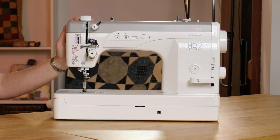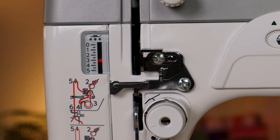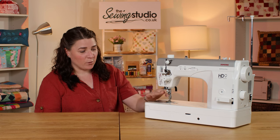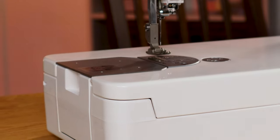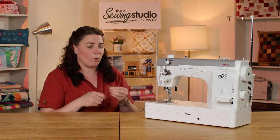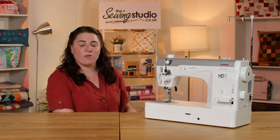It has adjustable presser foot pressure, and there are two different ways of threading this machine — both very simple. One way is for medium to lightweight fabrics and the other is for thick fabrics like leather. You also have a handy needle threader. The bobbin on this machine loads into the side, which is related to the power and high speed of the machine. The bobbin is also bigger than a standard bobbin, so you can fit more thread on it and don't need to change it as often. That's a quick overview of all its features — I'll get it plugged in and show you how it performs on leather.